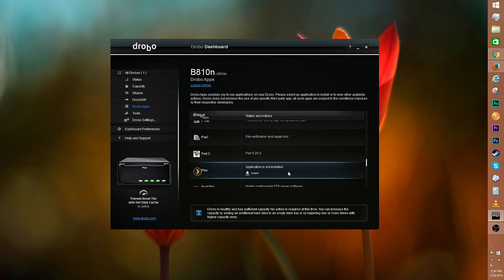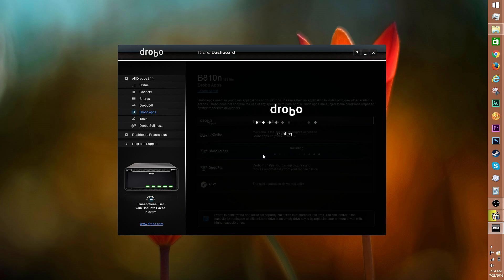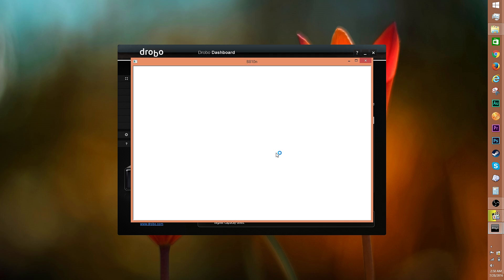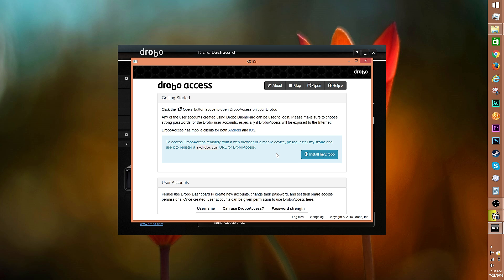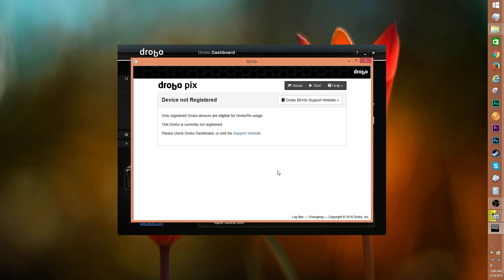Click on the desired app, then select the install option. Drobo offers apps like Drobo Access, which allows 5N and B810N owners to access their data anywhere, anytime through a secure and encrypted network. And Drobo Pix allows 5N and B810N owners to automatically upload and organize photos and videos seamlessly to a Drobo from their iOS device.